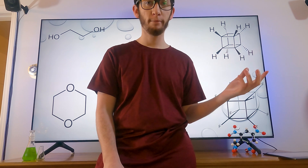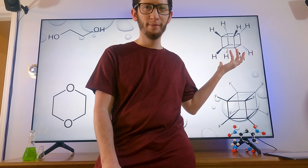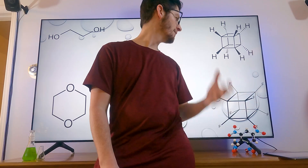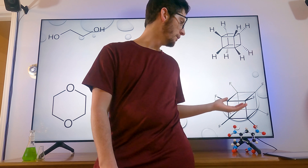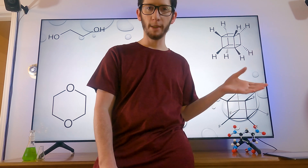Why are we going to make cubane? Just look at it. It's a cube, dude. Look at it. And then eventually we're gonna attempt to synthesize this, which is perfluorocubane, but we'll talk about that later.